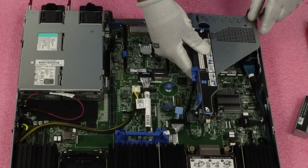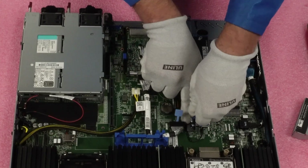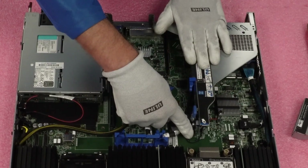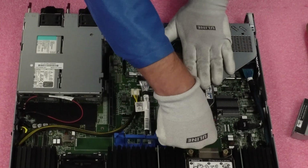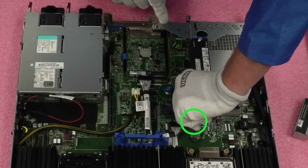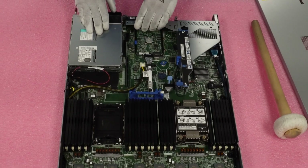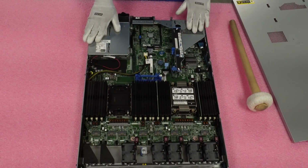Now we're going to take our riser, line everything back up, and make sure our cable doesn't get squashed. Sometimes you do have to push a little bit hard to get your riser to go fully in — not terribly hard, but make sure all your connectors are seated. Once it's fully in, rotate the clip back into place. Put our last piece on, throw the lid on, and we've done a nice easy install for our OCP3.